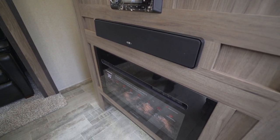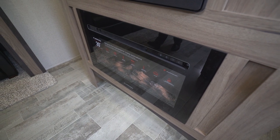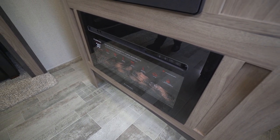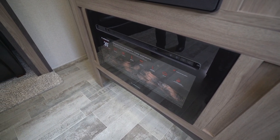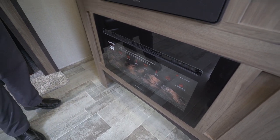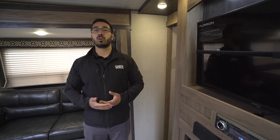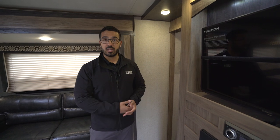Right underneath that is your Furrion 30-inch fireplace. A lot of people think it's overkill, but the bigger thing for me is that it's functional — this is a space heater. If you're camping somewhere with shore power, you can use it as electric heat to help warm up this part of the camper without using propane. So if you just need to take the chill off on a cold morning or night, that's a great way to do it.